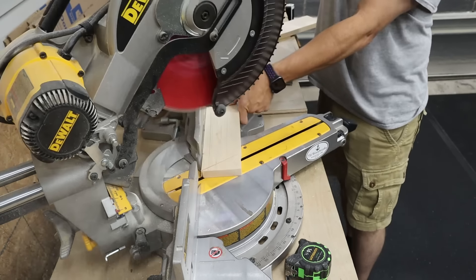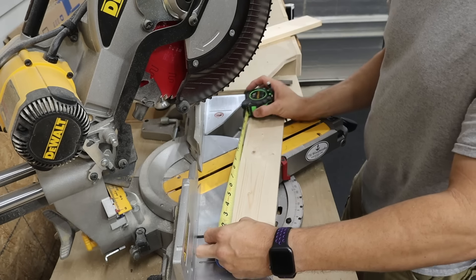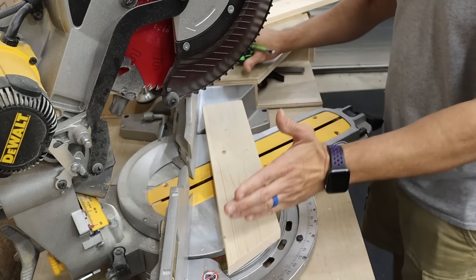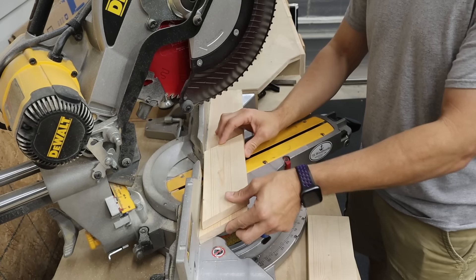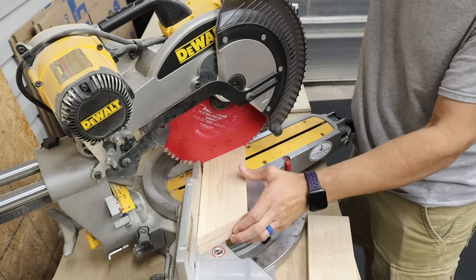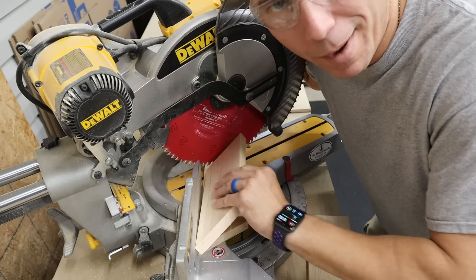Then we'll just cut. You can make them as long as you want, but I'll make these about eight inches long from the long tip of the angle to the short tip, and you're going to cut parallel angles. Then I'll just take the first one I've made and lay it on top to make sure they're exactly the same length or very close. If it's not perfect, nobody will know.